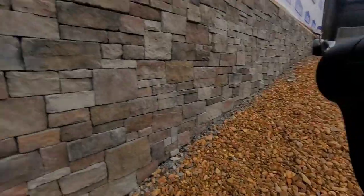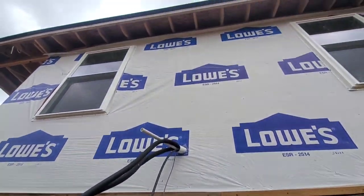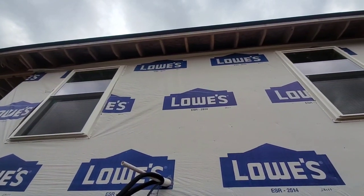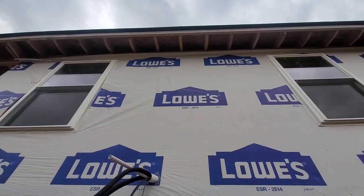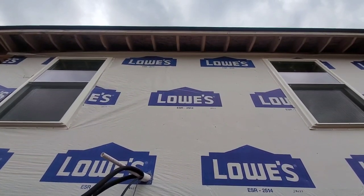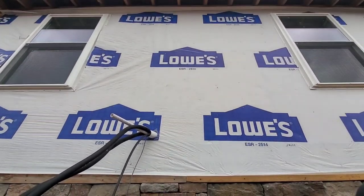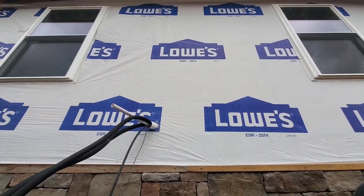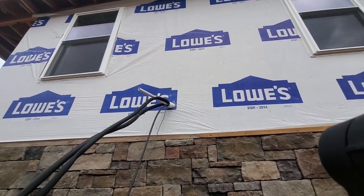So this right here is where our lines come out. But if we didn't have the rough in box, they would come out up there in between the windows, and that would just be more line sets that don't necessarily have to be on the outside. Because of the rough in box, we keep our lines inside the wall. They come out down here, closer to the outdoor unit, which is more aesthetically pleasing.